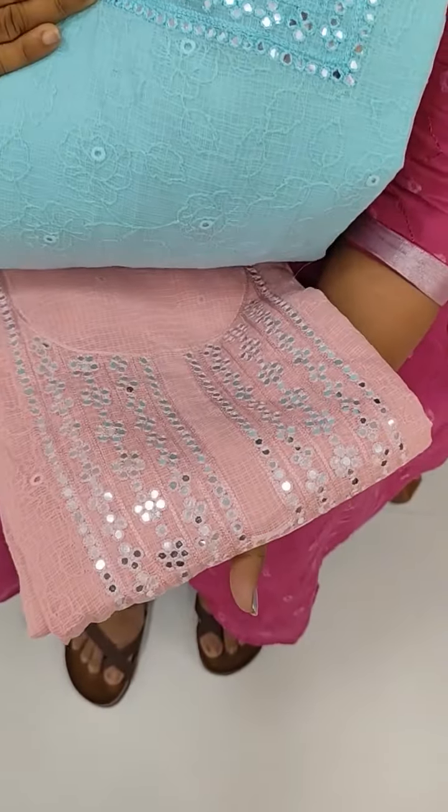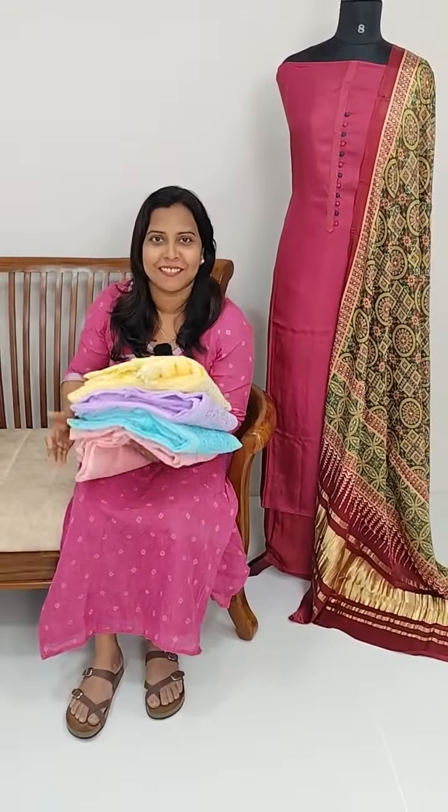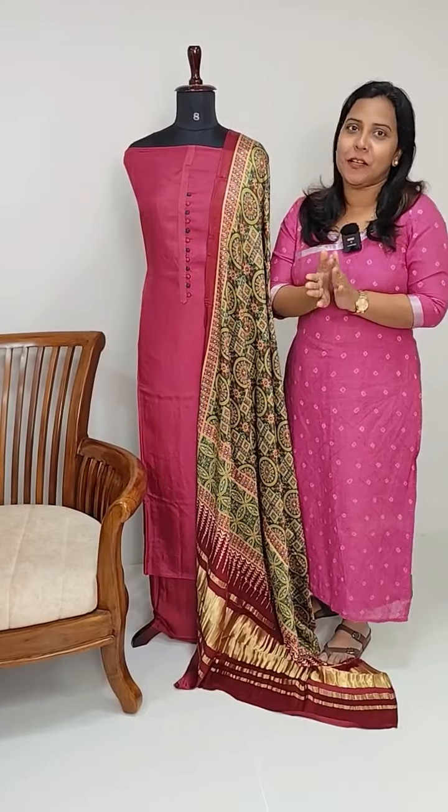Further color options in the cut-work Chiffon design include blue shade, peach color, and white color. We have multiple cut-work designs available in these shades.